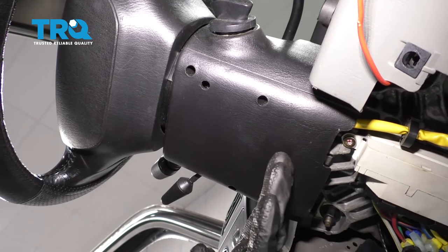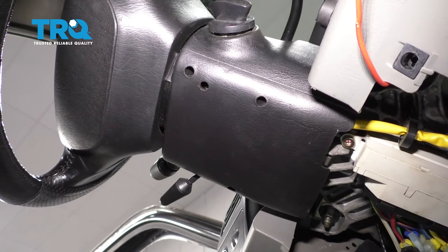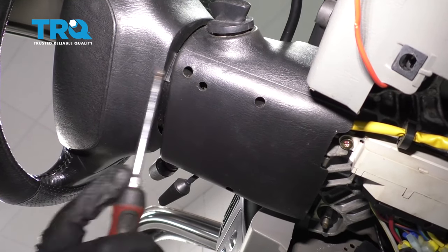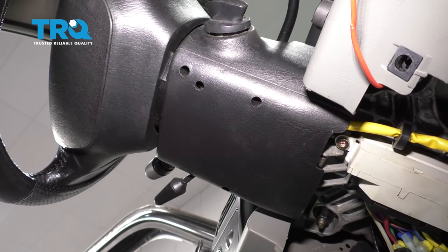Now we need to look underneath our steering column. You're gonna find this panel here that has four holes in it. We're gonna be using three of those holes — this one here, one right there, and then this one up closest to the steering wheel. Don't worry about this one. Inside all three of those holes there are Phillips head screws. Remove them all.